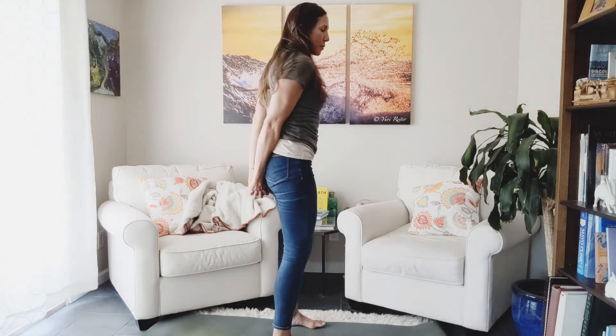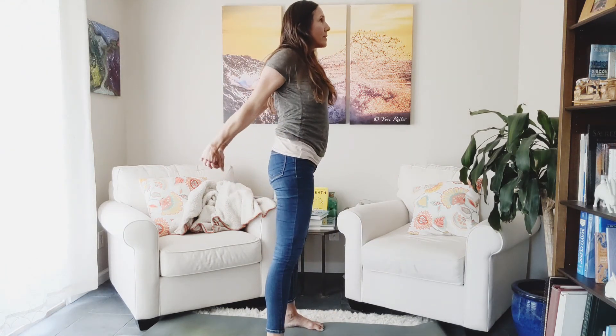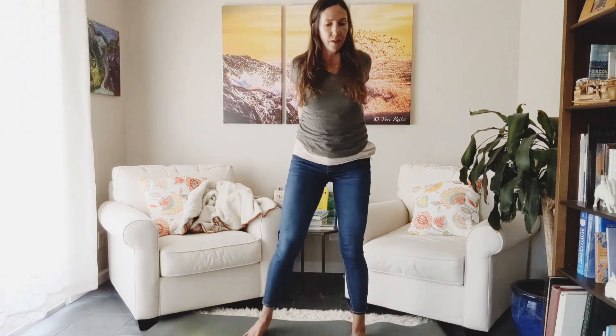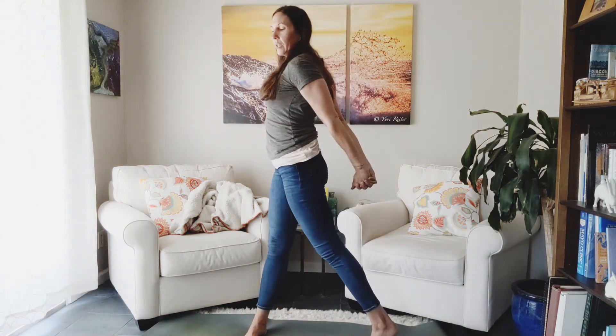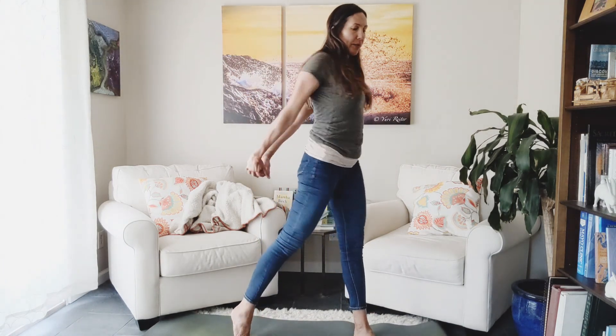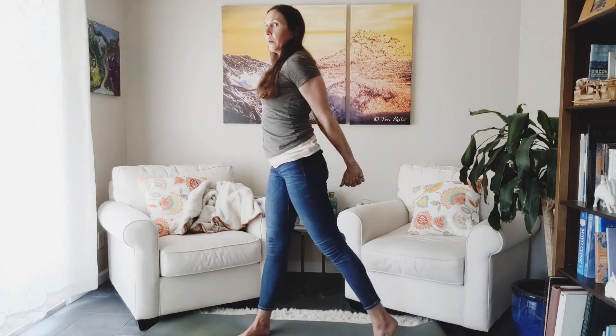We'll take those hands back behind you. Legs can be open wide. Just take the arms back. Open up the chest. And then maybe switch side to side. You're going to let the back heel come off the ground as you rotate, so that your body doesn't get locked up. Good. Just one or two more.